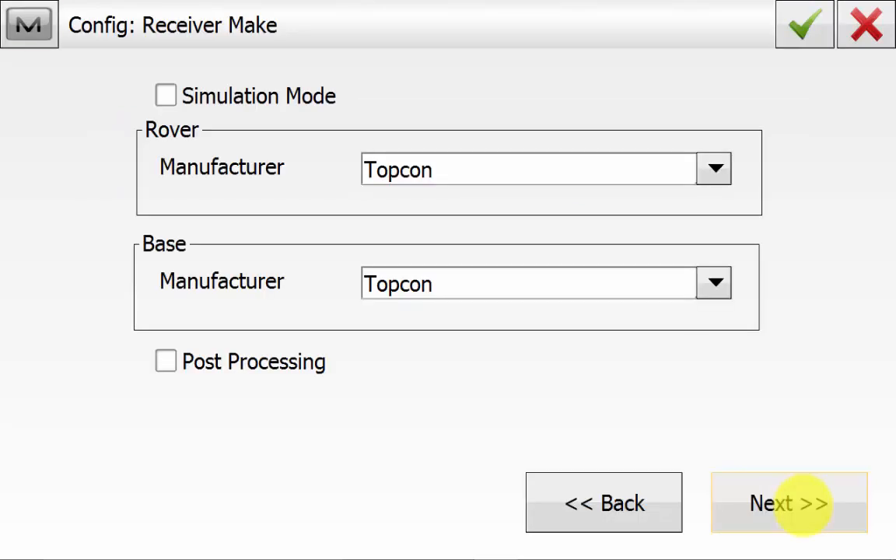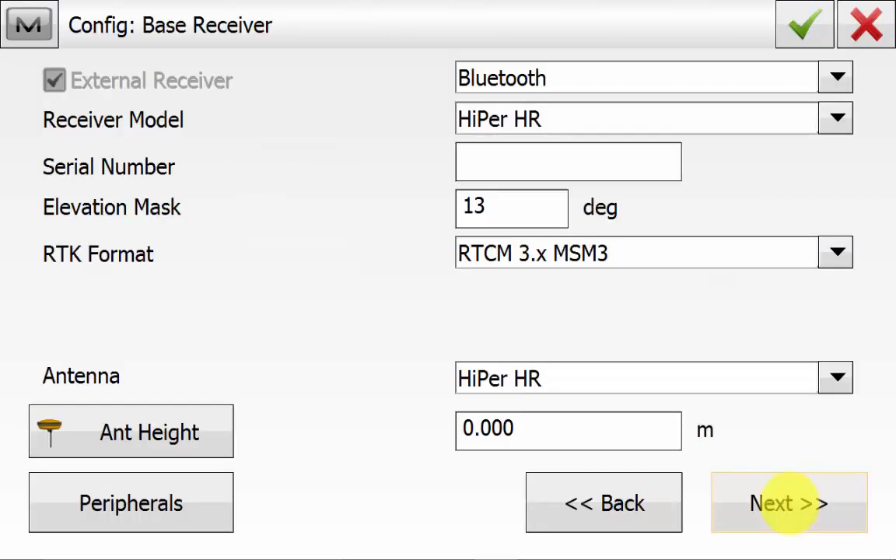Ensure that the base and the rover manufacturer are both Topcon and hit Next. On the base receiver screen, ensure that you're connecting via Bluetooth. You have the correct receiver model and the correct RTK format, which would typically be RTCM3 or CMR. You can enter a base height here or we can do it when we start the base, and we'll hit Next.